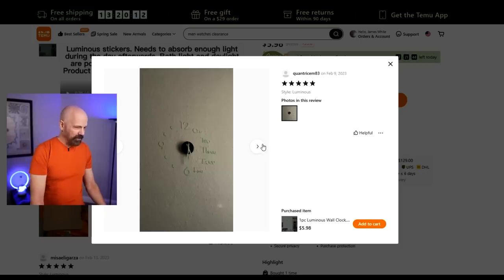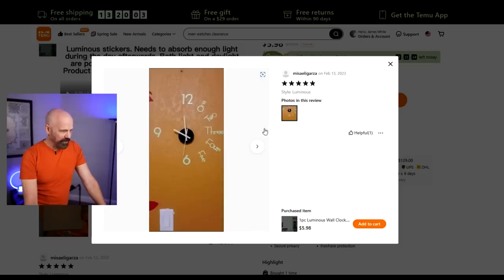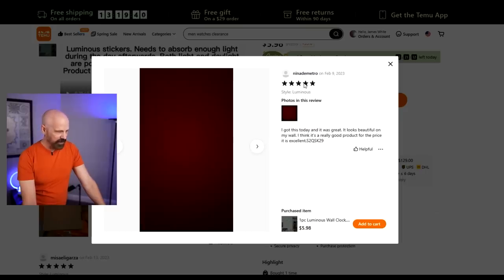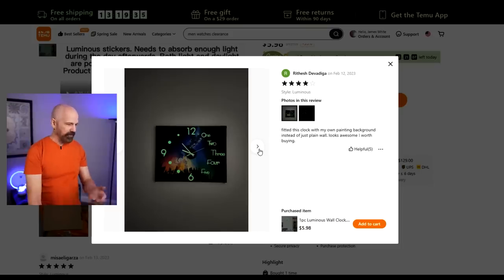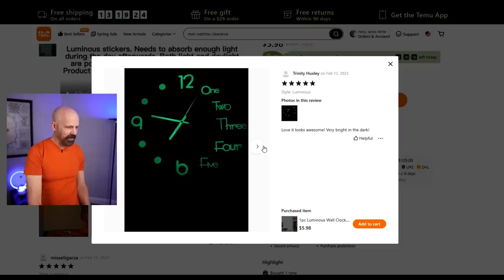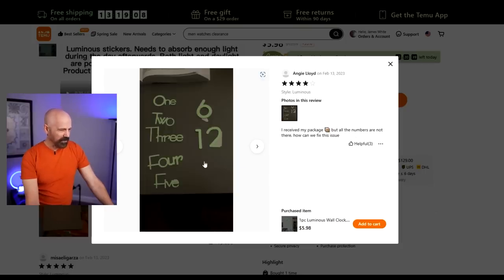Before I get to installing the product, let me show you some of the user photos. Here's a five-star review that shows it on the wall — to me it doesn't look very impressive. Here's another five-star review where it looks like it's kind of glowing. This one looks even better, though the nine and six look like they might be flipped. Another five-star review says 'easy to install, love it.' One user put it on a painting and it looks very impressive there — 'love it, looks awesome, very bright in the dark.' Another user placed the numbers much further from center, making a larger clock, and it doesn't look too bad.